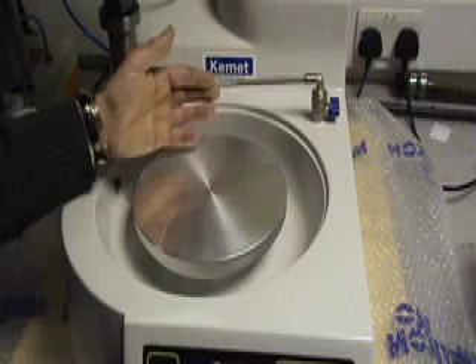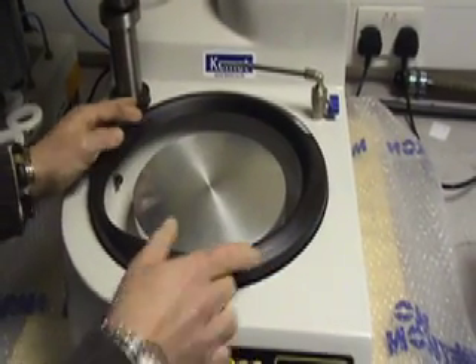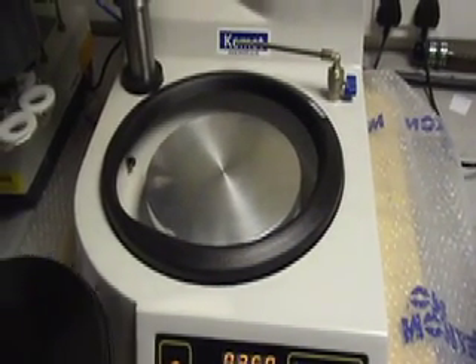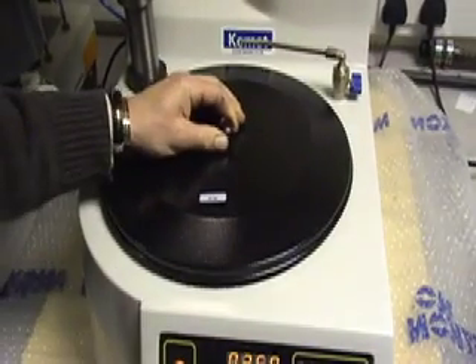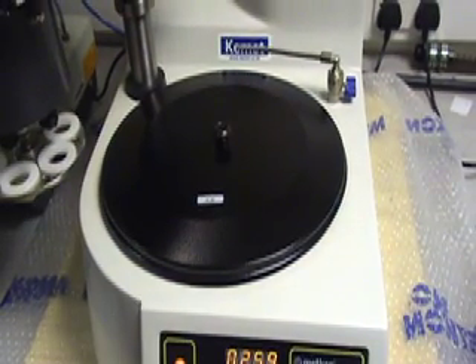We also offer a range of different types of splash guards. Whilst the machine is not in operation, it is protected through a cover, leaving the machine at rest.